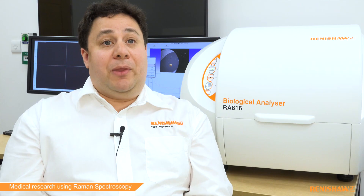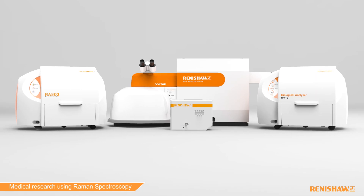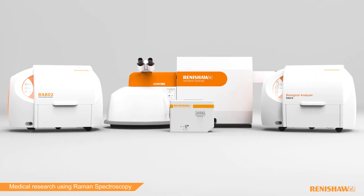To find out more about the Biological Analyser and to see the full range of Raman spectroscopy products, please come and see us.